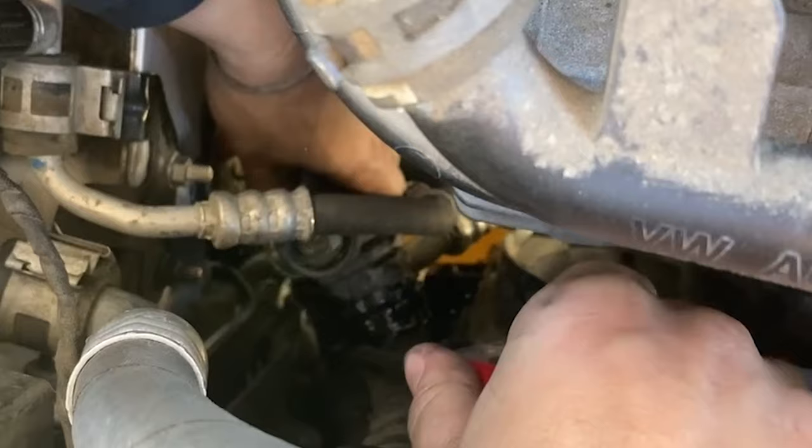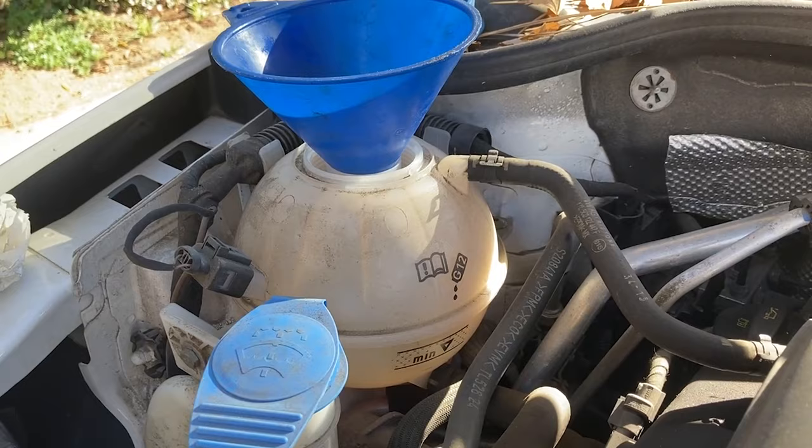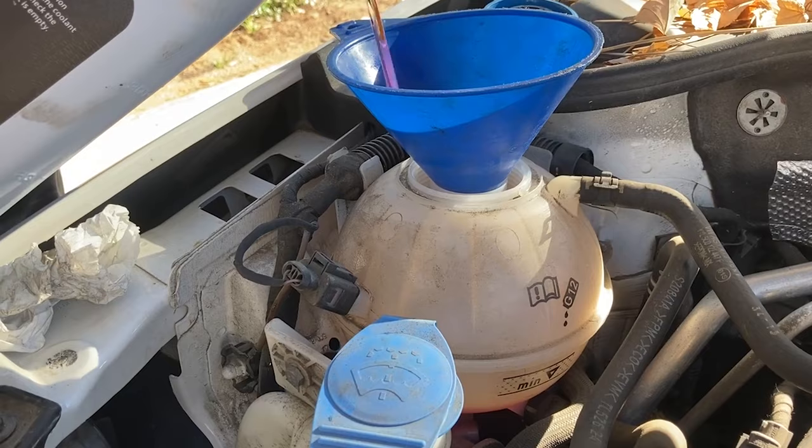Let the fluid drain into a catch pan underneath the car. Make sure to use the correct fluid directly from VW. When you start the engine, coolant is going to get sucked back into the engine and radiator. This is a self-regulating system, so you don't need to burp it.